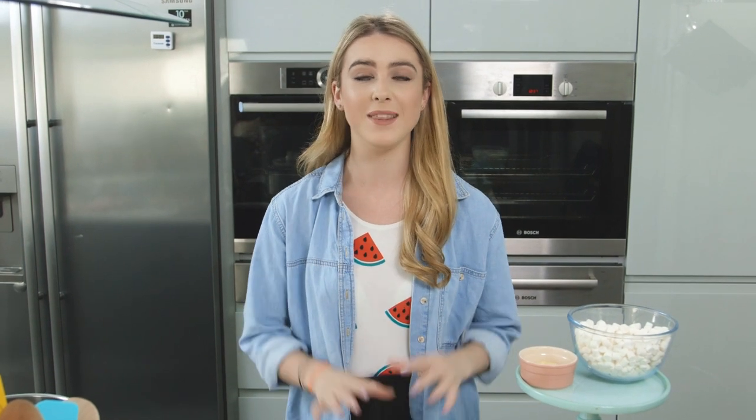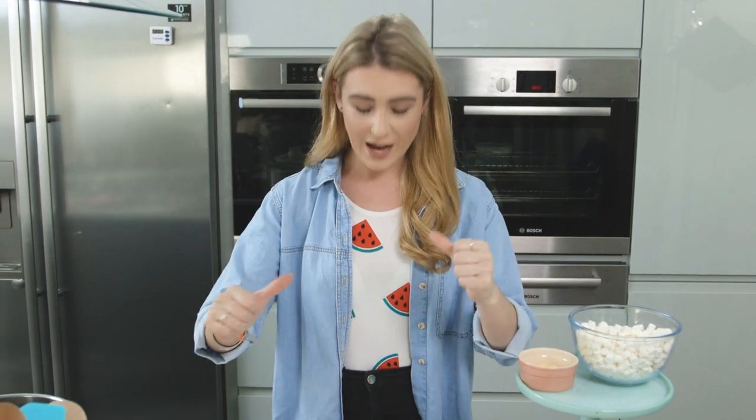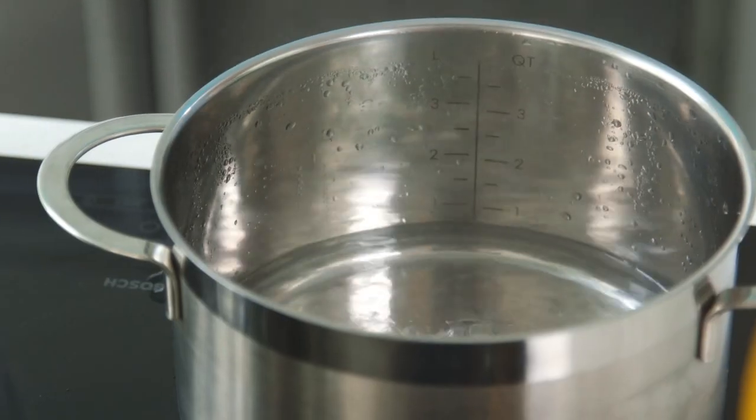Hey guys, today I'm showing you how to make these super fun watermelon rice crispy pops. I saw these on Pinterest and knew I had to show you how to make them. They're really easy to make. I have my watermelon top on and I'm ready to get going, so I have a pan of simmering water.